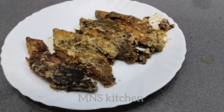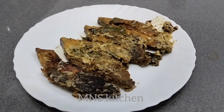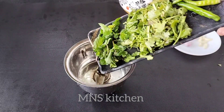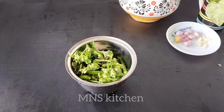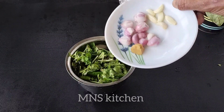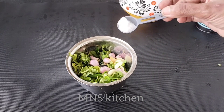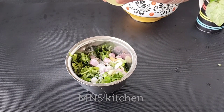You will be ready to see all this recipe. We can use the same size. You can use a small piece. If you want to make a video about the main answer, then you can make a video about the main answer.